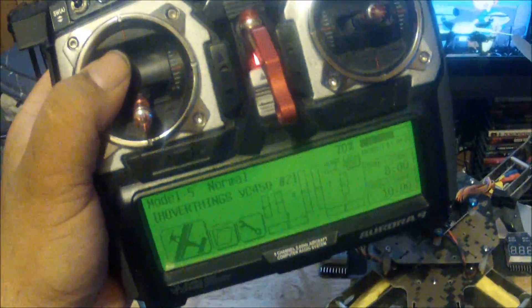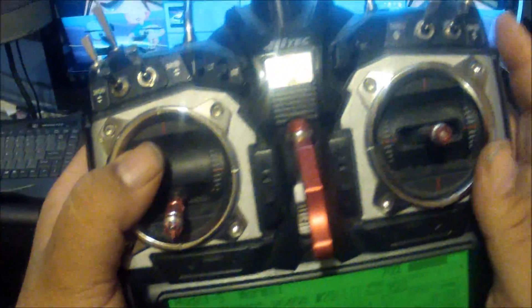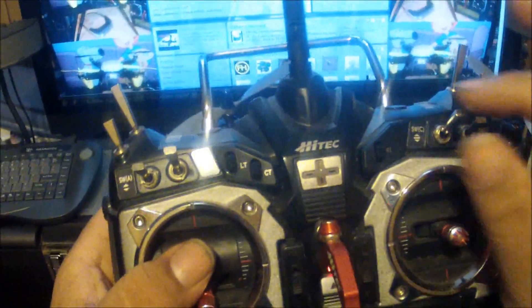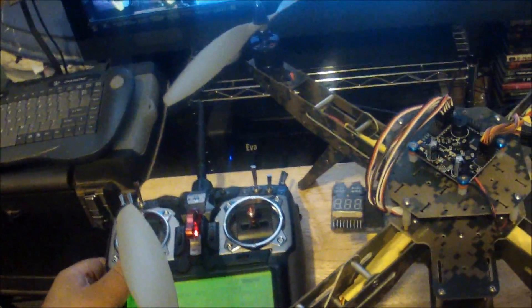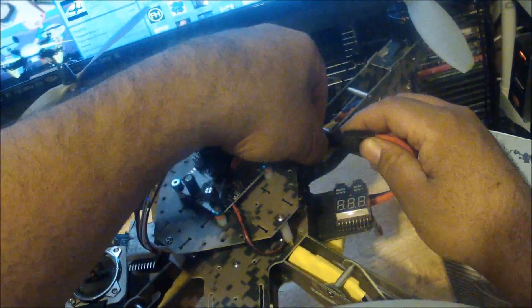Turn the radio on and make sure it is transmitting. Ensure the trims on your radio are all centered, just like shown here. If you have dual rates or triple rates set for this aircraft model on your radio, make sure they are at 100%. Right now the triple rate on my radio is at 100%. Once you've done that, move the throttle all the way up.